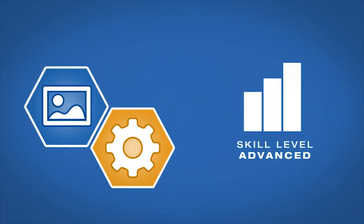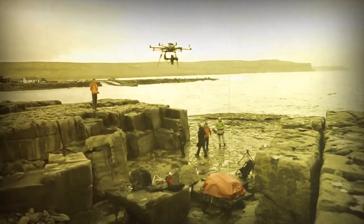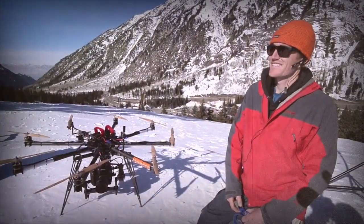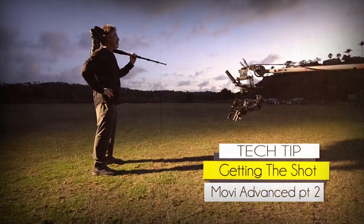AdoramaTV presents Getting the Shot with Corey Rich. I'm Corey Rich and you're watching AdoramaTV. In this tech tip I'm going to talk about the next level of Movi use.